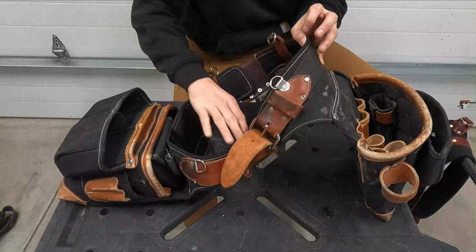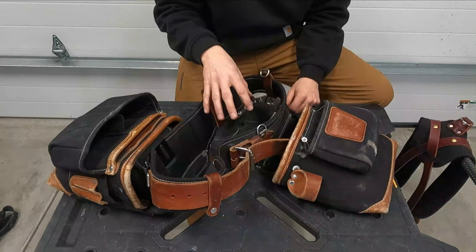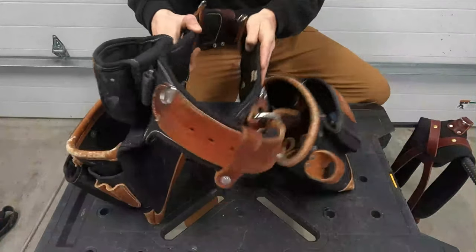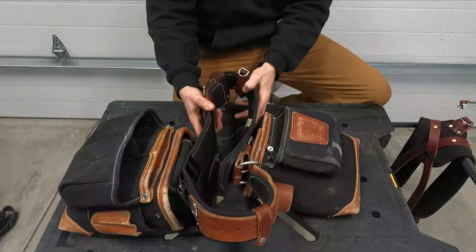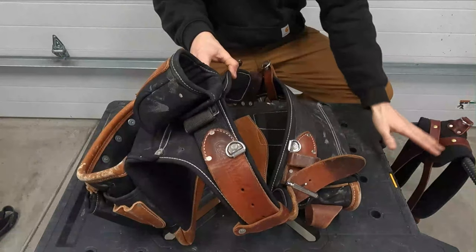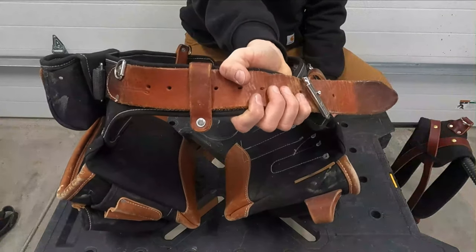I only have two complaints about this bag, and one of them is not even really about the bag. The only complaint I have about the rig system is that no matter what I do, when I have it up and I'm done for the day, these just want to naturally fall down. If you don't take your time setting them down, one of these bags just wants to tip over to one side and all the stuff spills out. That's really the only bad thing. It doesn't have carrying straps here, which doesn't bother me really, because at the end of the day I just grab it like this — so that's no big deal.